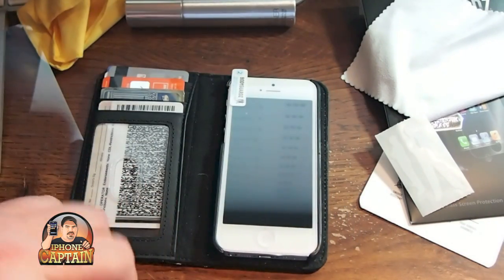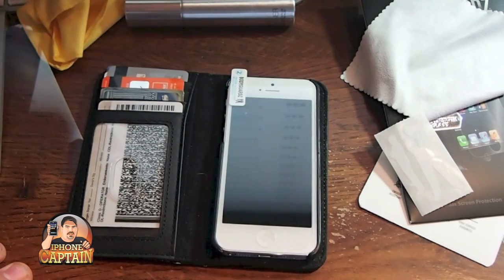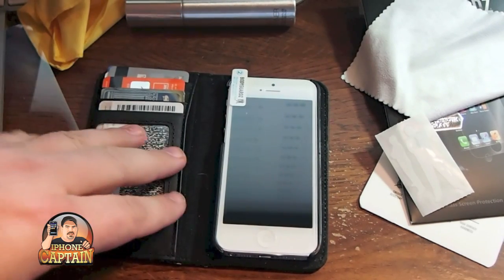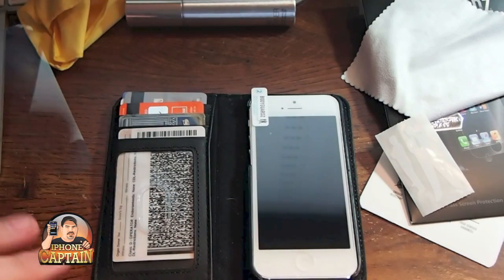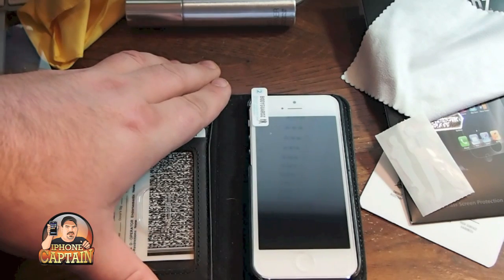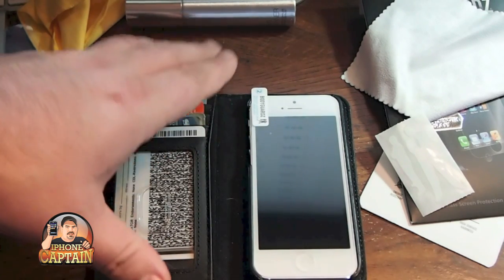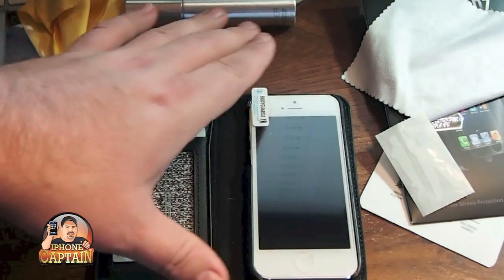I've gone ahead and applied it to the phone and I didn't remove it from the BookBook case because if it didn't work I wasn't going to be able to use it. I have to have my BookBook the way I use my phone — I just can't do without it. I'm not willing to sacrifice the screen protector for the BookBook case, but anyway it does work.